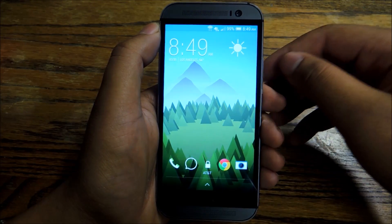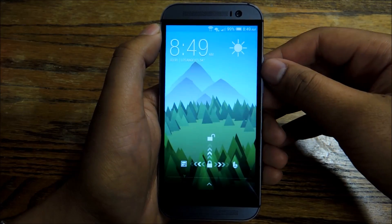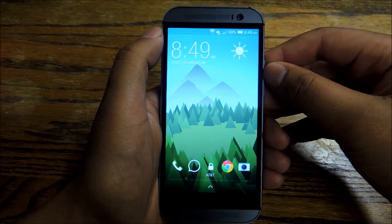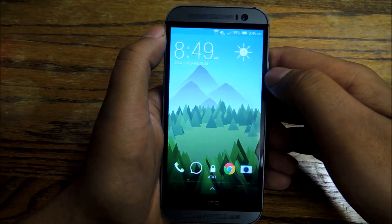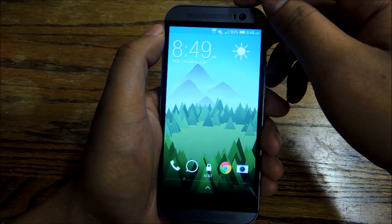Hey everybody, this is Jesse with HGC1 Soft Model. Today I'm going to show you some must-know features on your HGC1 M8. This is the HGC1 M8, the follow-up to last year's model, the M7. Both models are called the HGC1, but this one's called the M8. This is a great phone, and I'm going to show you some features that you have to know about when you're using this device.